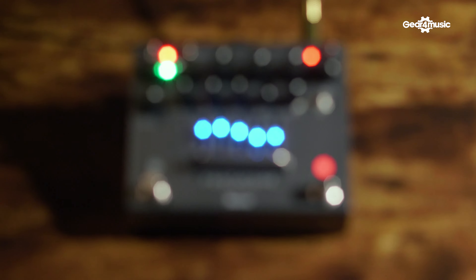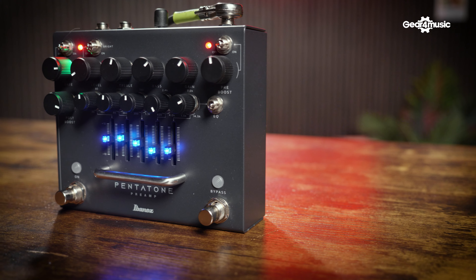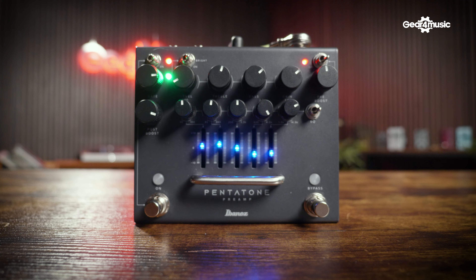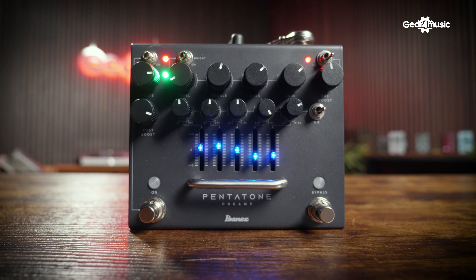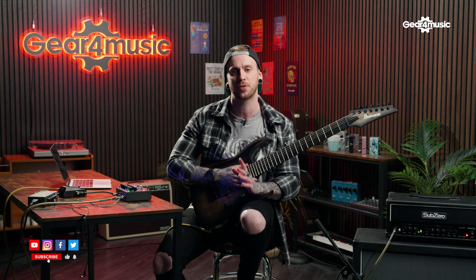That was just a quick look at the new Pentatone pedal, and you saw how easy it was for me to make a quick tone. This thing sounds great — there's so much gain in it and it's in such a compact and rugged pedal. It's a fantastic addition to any pedalboard — great for downscaling your setup, removing some pedals. You could throw this in a bag or a pedalboard and take that with you anywhere. That's Ibanez's signature high gain tone anywhere you go. This thing's incredible. I've been Lucas Gabb — thanks for watching. Make sure you like and subscribe and I'll see you next time.